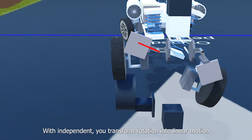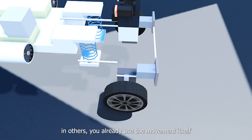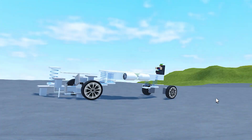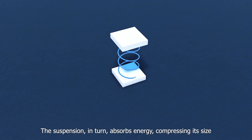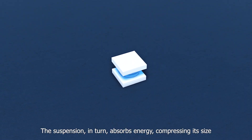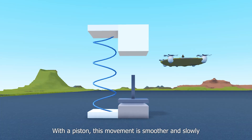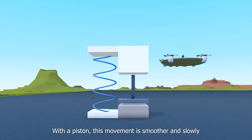With independent, you transform rotation into linear motion. In others, you already use the movement itself. The suspension, in turn, absorbs energy, compressing its sides. With a piston, this movement is smoother and slower.